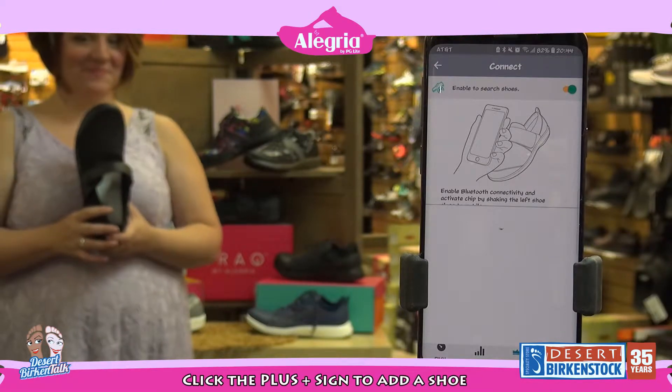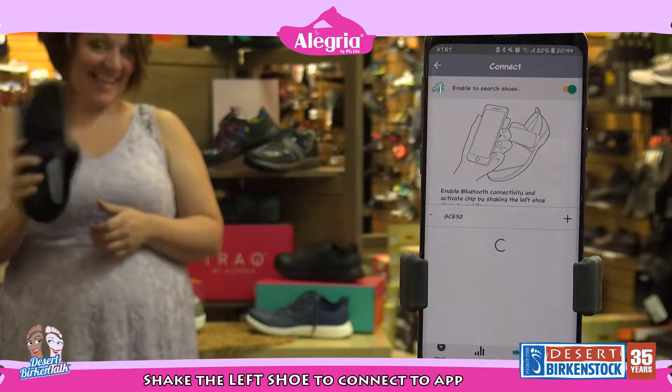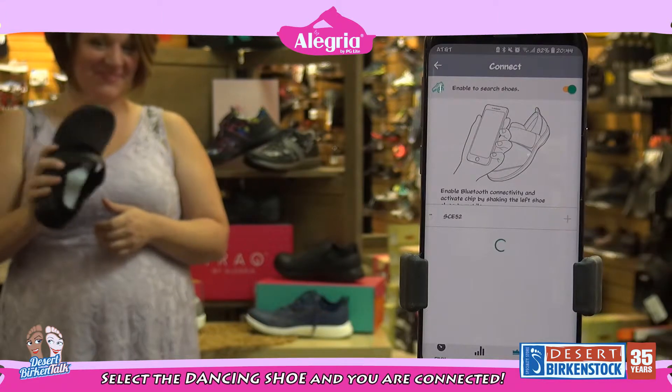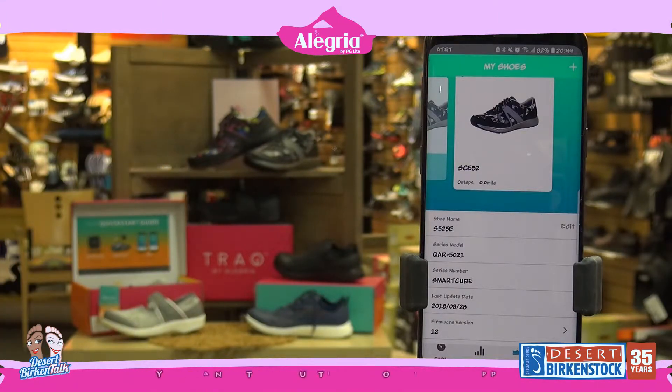You're going to take the left shoe out of your box and you're going to shake it. Tiff's doing such a great job. Now because she's shaking it, there's a number dancing on your screen. You're going to want to add that number. Smart shoe connected — and it adds your shoe. How cool is that?